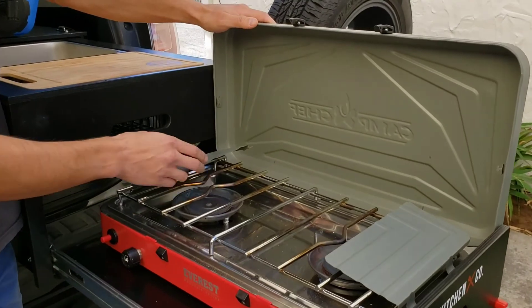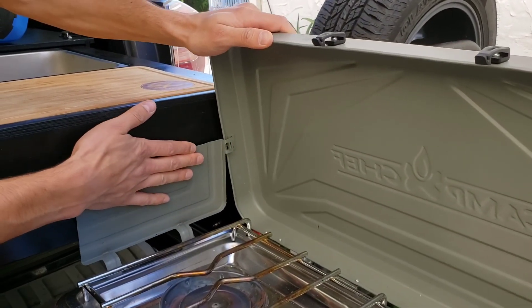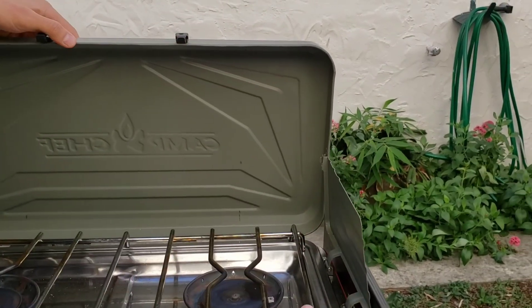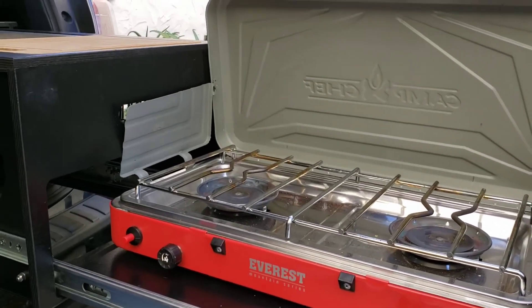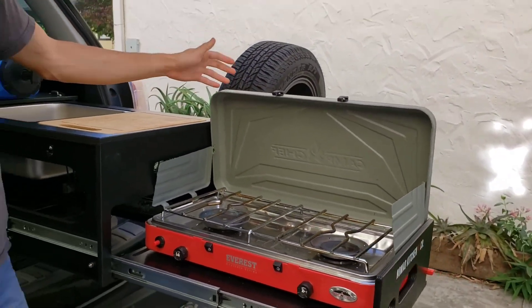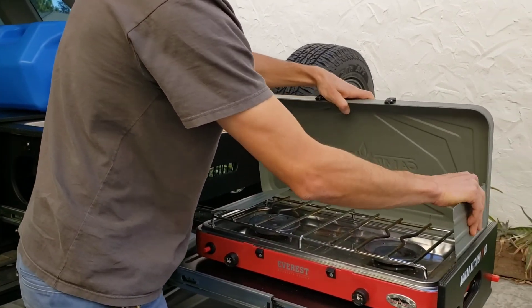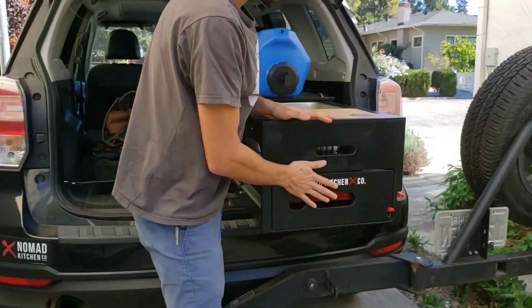Pop it open. Make sure to push the side panel up against the face. Make sure it clips in. Do the same on the other side. It will wedge between the two panels, but that's great because it holds the stove in place. Then to close it up, push it in, and you're good to go.